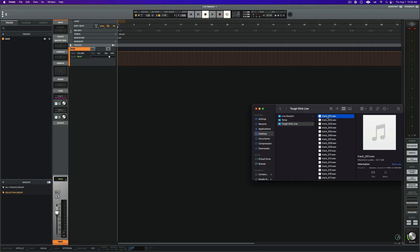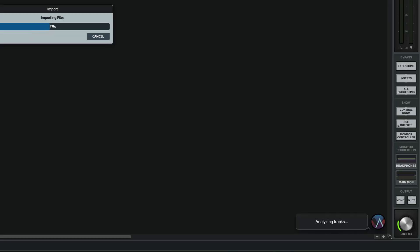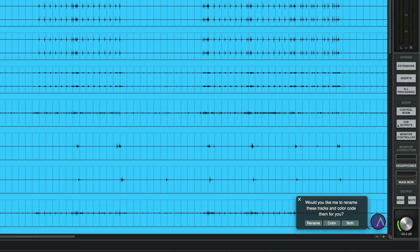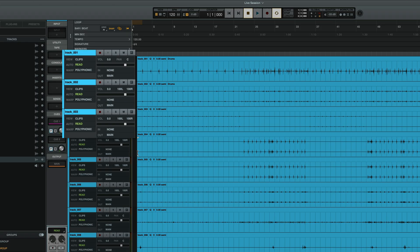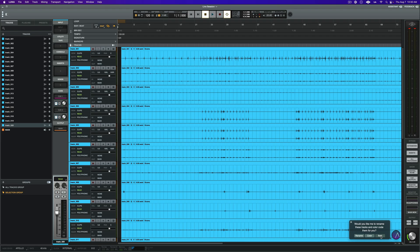To import the tracks, I'm going to simply drag my files to the timeline. Once I do, you can see that Luna immediately reacts and begins to analyze each file. As it finishes its analysis, it's now prompting me to apply the instrument detection analysis. Since none of the tracks had useful names to start out with, I'm going to accept both the color coding and the track naming.